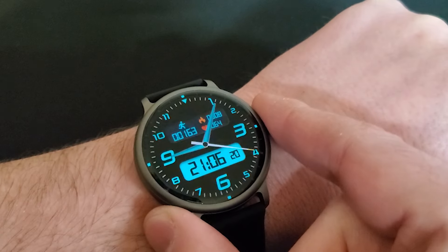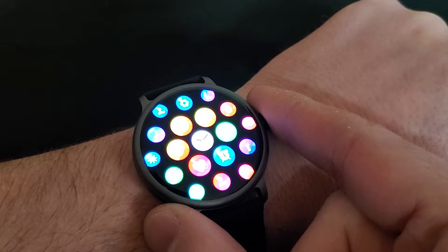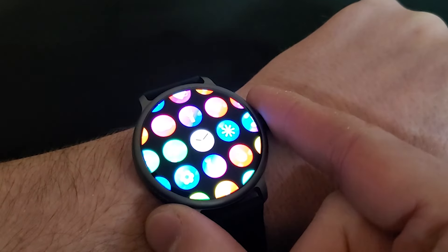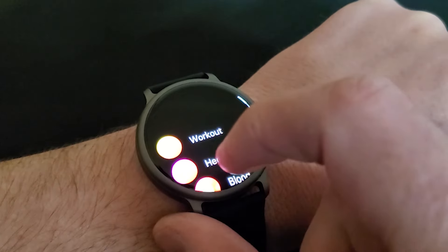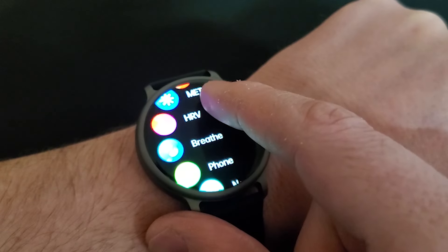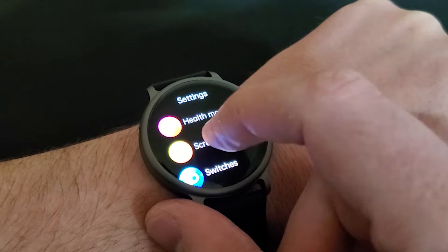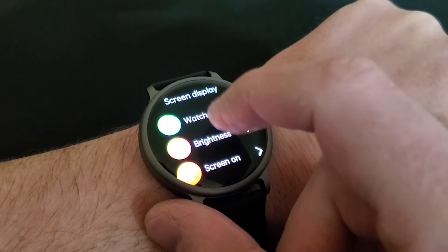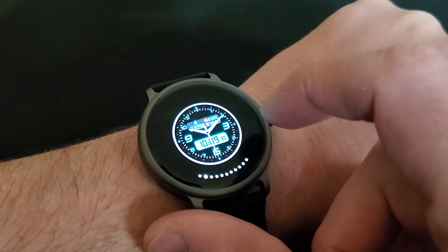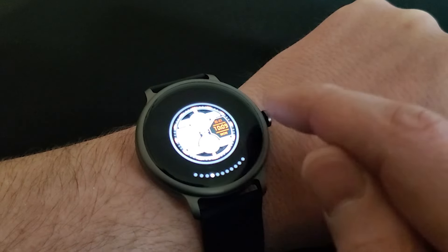A few features I really wish this smartwatch had: it doesn't seem to be any way to take your own body temperature. It would also be nice if there were more options for text colors, as a lot of them can be very difficult to see on a custom background. It would also be cool if there were more options for what to display on the watch face. It would have also been nice if there were a high blood pressure warning option just like you have for the heart rate.